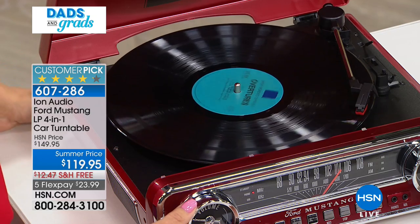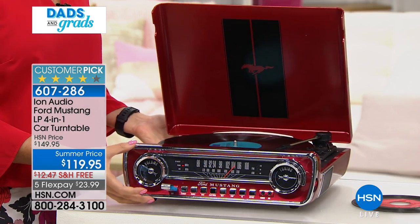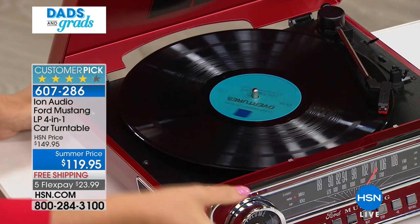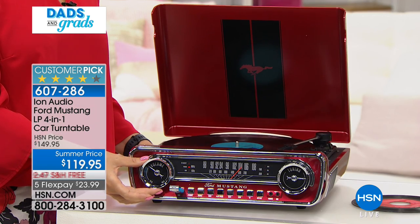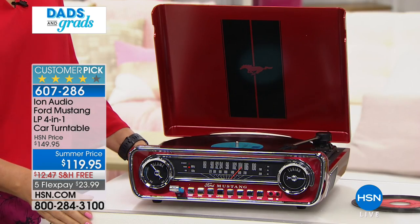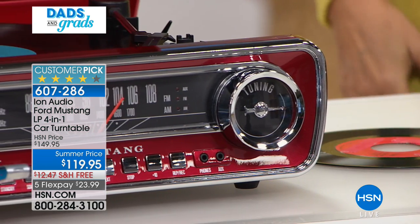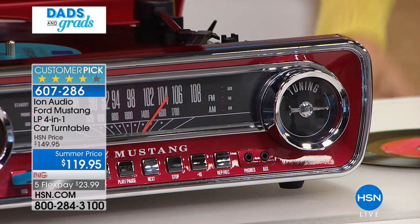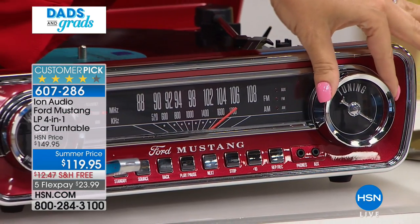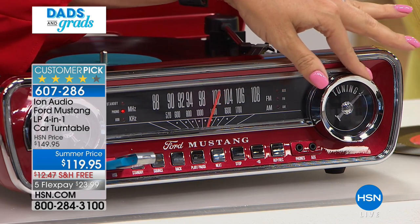Turntables are the hottest thing right now. Albums are ageless - the kids love it, grown-ups love it. This is going to be that gift that dads will be talking about forever. We're celebrating dads and grads this hour, but anybody can appreciate having that retro look and feel that takes you back to your youth. I remember when you used to dial the radio - that's exactly how this works too, with two analog rotary dials.